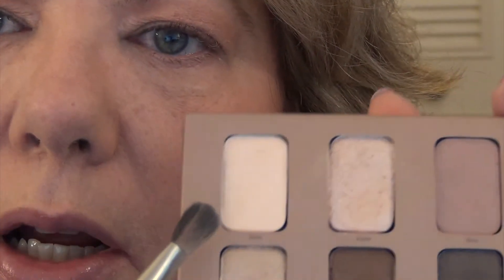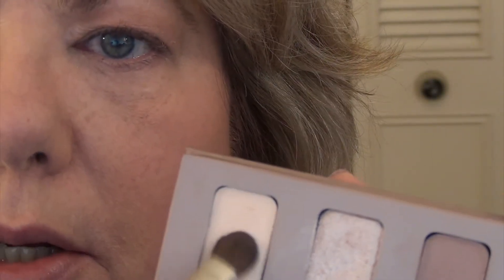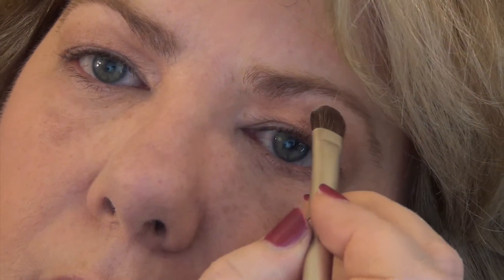Then I'm going to go into this light, beige-y color called Bare. I'm going to use this kind of brush and just go ahead and put that up along the brow bone.